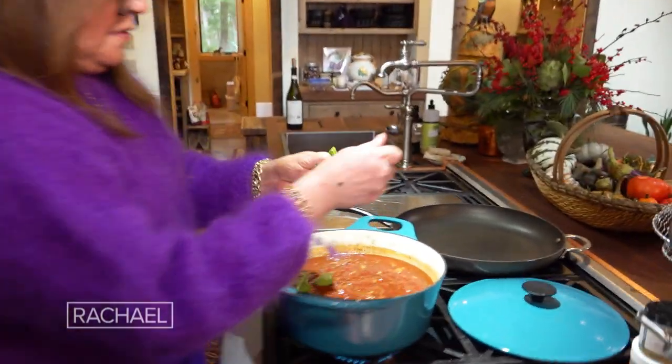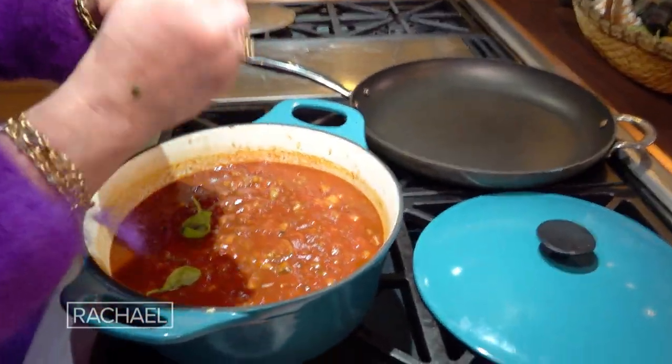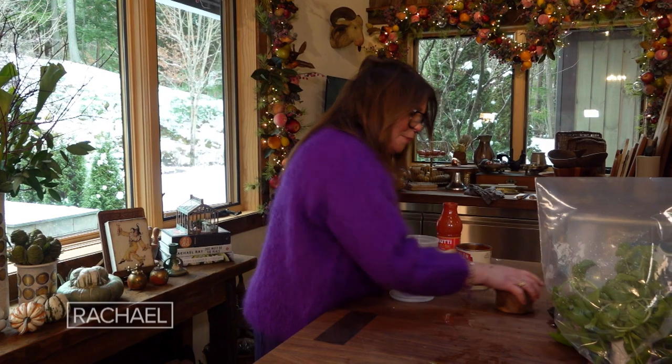I take a big handful of basil and tear it right into the pot. Next up, we're going to make frico.